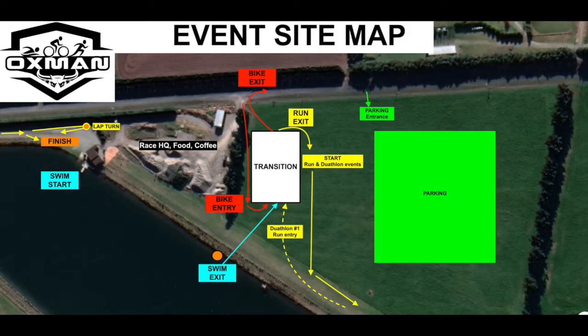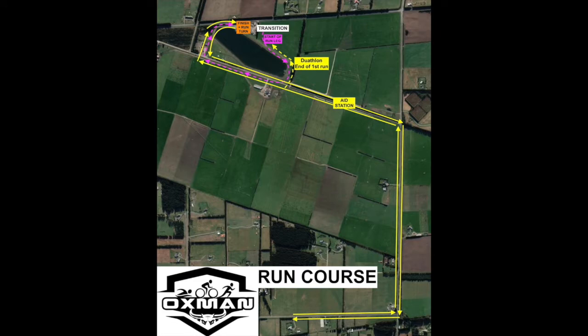The duathlon option start line is alongside the transition area — that yellow box is your start point, and you'll start at the same time as the swimmers. You'll run across the paddock and up onto the stock bank the same way as the second run. When you get to the shingle road, turn right and run towards the finish line. You'll turn at the run turn point and complete one lap, but towards the end of that lap you'll turn right and head back to transition — not all the way to the finish line. Then get on your bike and follow the same course as the triathletes.